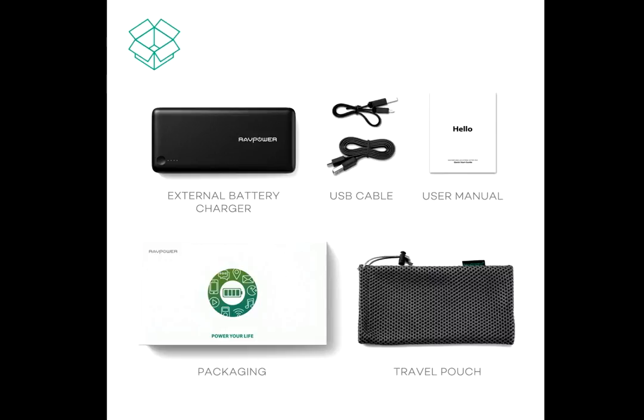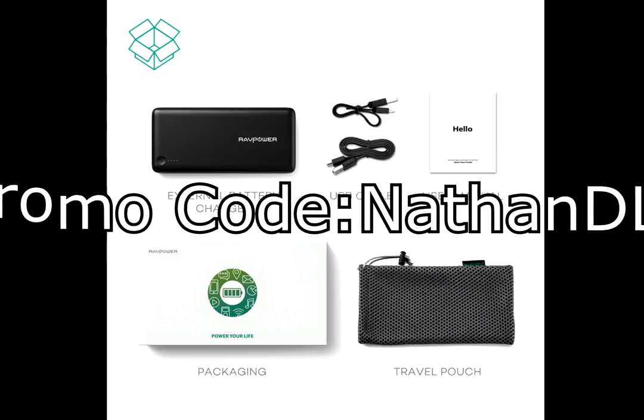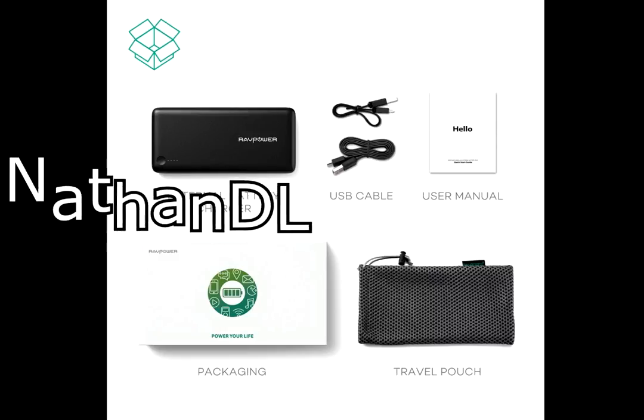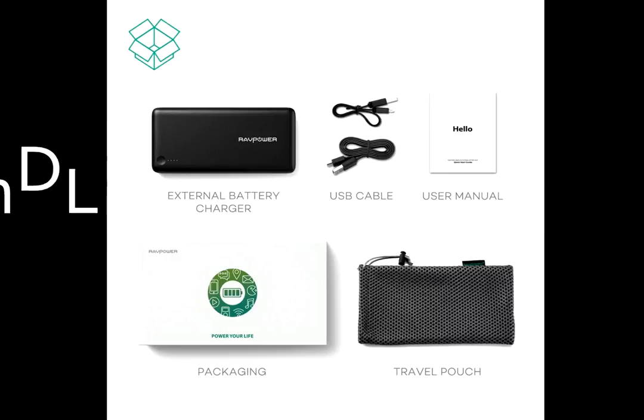What's even better about that price point is that if you click the links to each bank in the description below, you can use the promo code NATHANDL to receive 20% off at checkout, giving you these banks for just $39.99. Interestingly enough, I think it's the first of our promo codes that has my name in it.